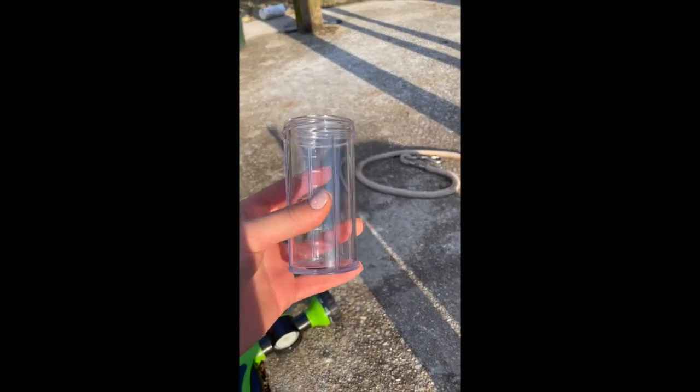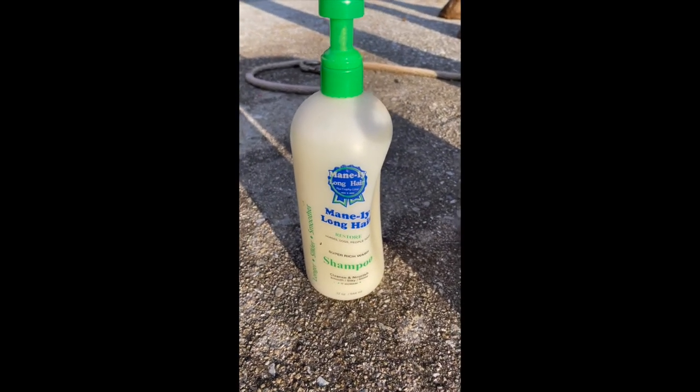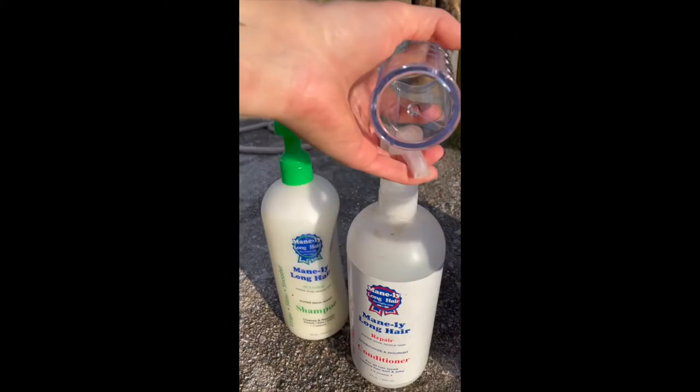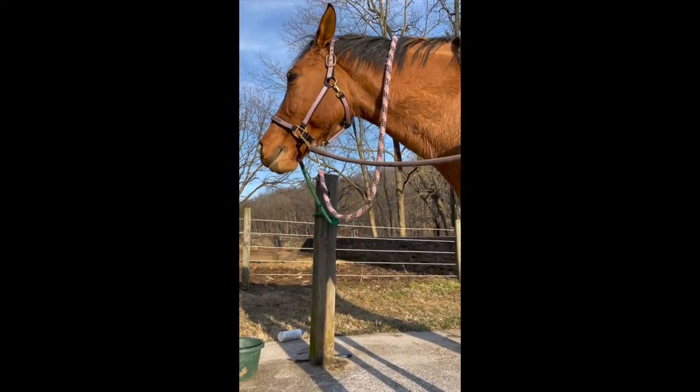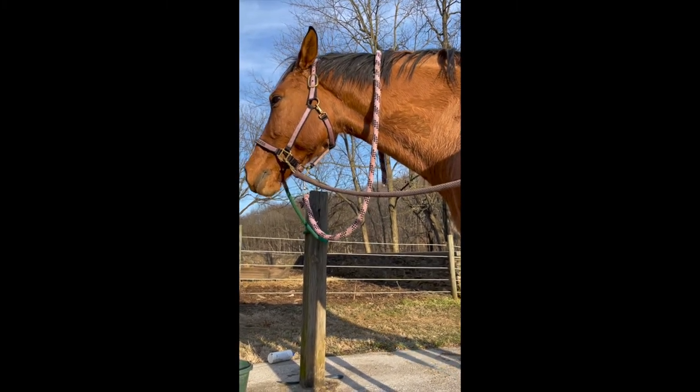Next up, we're gonna fill up this little container with shampoo, and of course I'm using mainly long hair shampoo and conditioner today. Then she'll get the polisher in her mane and tail after her bath, and her whole body will get Hydrate 24 after her bath.